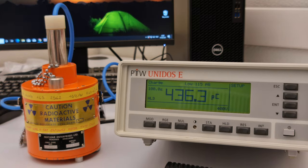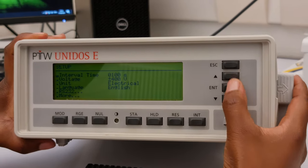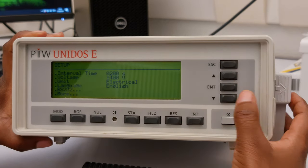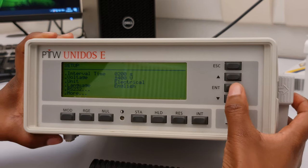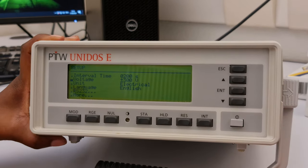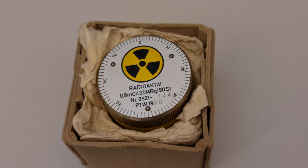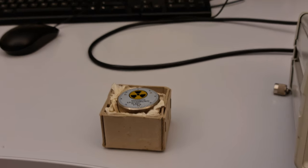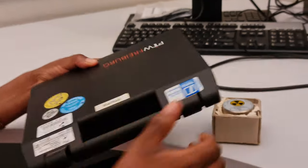Moving on to the next detector, which is a plane parallel chamber — in our case the Advanced Markus. We set the electrometer, the interval time, the voltage, and then we are ready to take the measurements. The radioactive source we are using is still Strontium-90, just of a different shape, and the detector is the Advanced Markus.